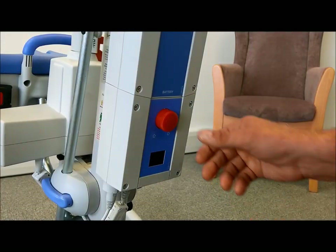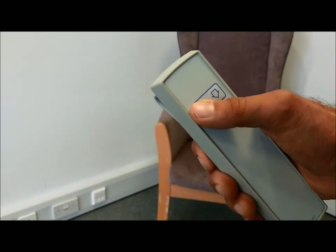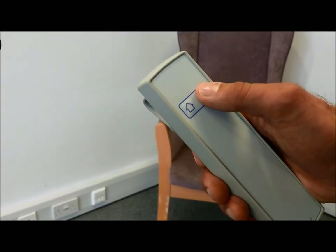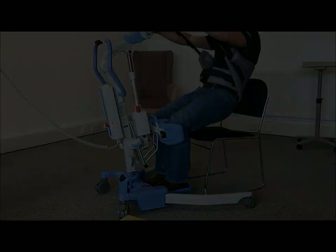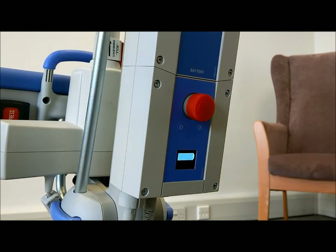To power on the lift, ensure the red emergency stop button is released. To raise and lower the cowhorn, simply depress the up or down buttons on the handset. When not in use, the handset can be placed on the convenient handle mounted clip. As a backup to the handset, redundant controls are located on the control box.